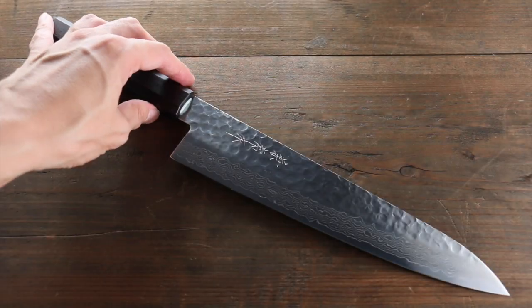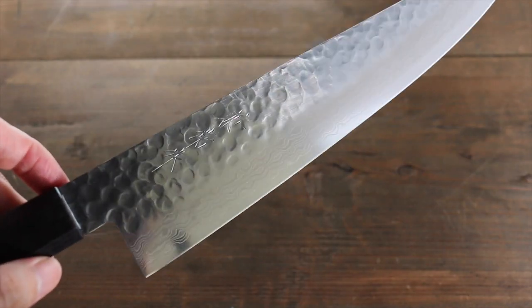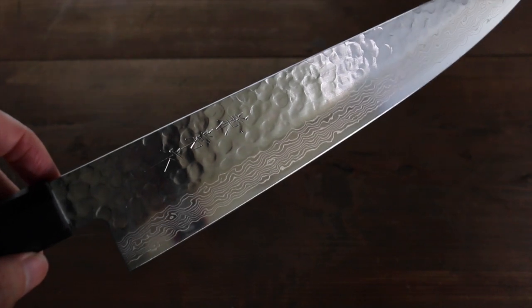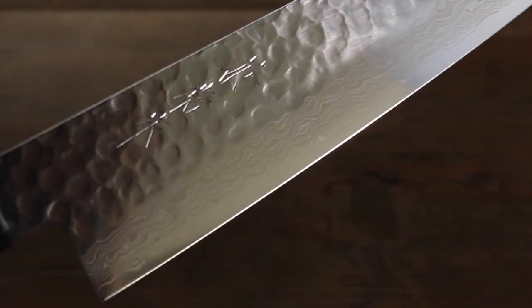This is a great knife from Kanetsune. This is a chef knife. The blade length is 240mm. As you can see, it has a gorgeous Damascus pattern around the blade.